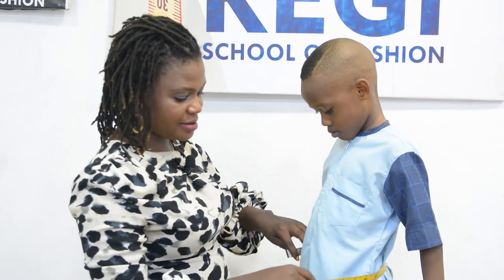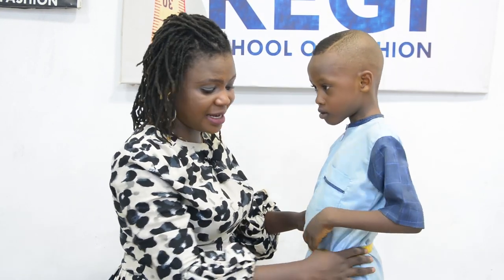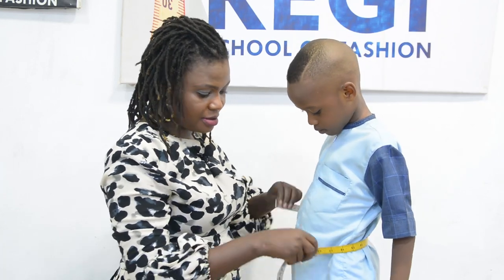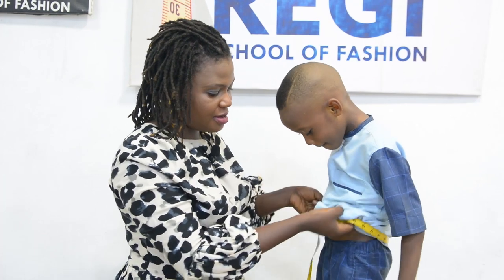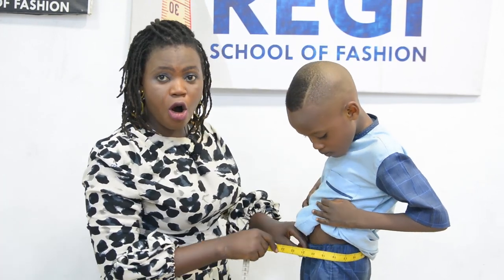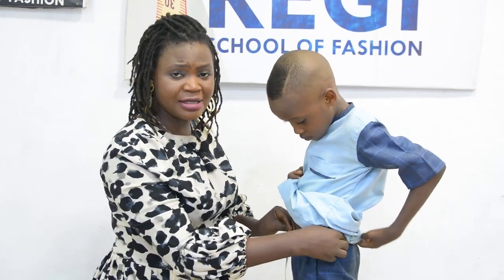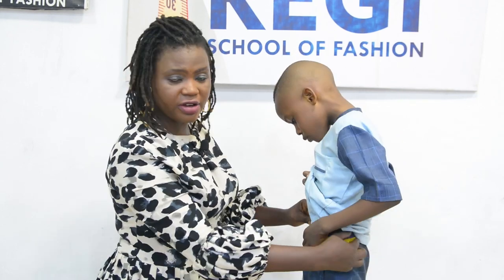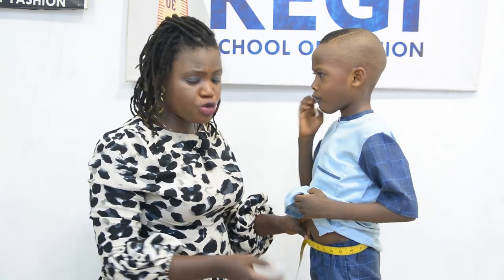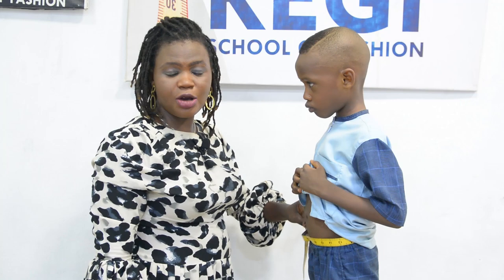Make sure your measuring tape falls exactly on the waistline — this is his stomach and this is his waist line. Even though you cannot locate the waist properly, you can do this with the help of the trousers. It has to be taken firmly because the measurement is needed in cutting out the elastic rope, not for drafting the pattern. Here I have 20.5 inches, and because he's a child that is still growing I will adjust to 21 inches. So for him I will be using 21 inches in cutting out the elastic rope.